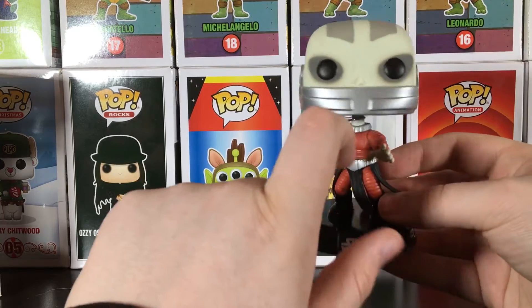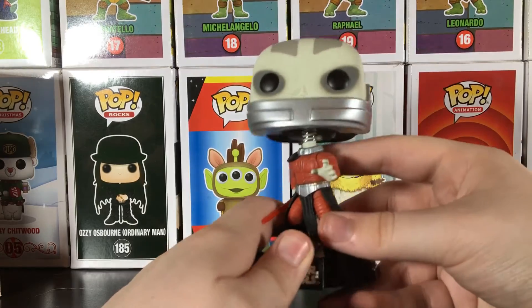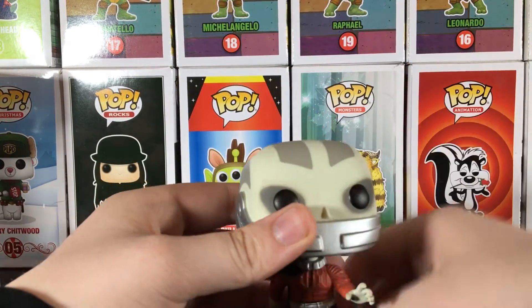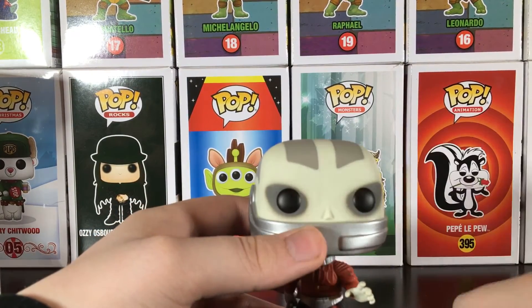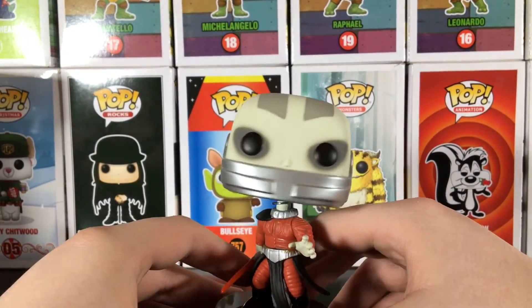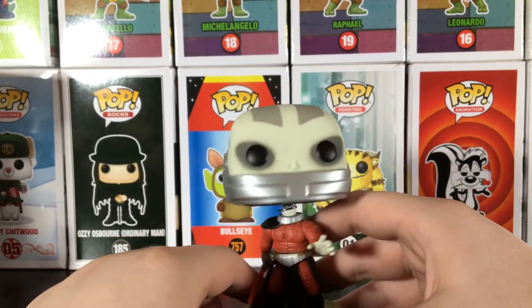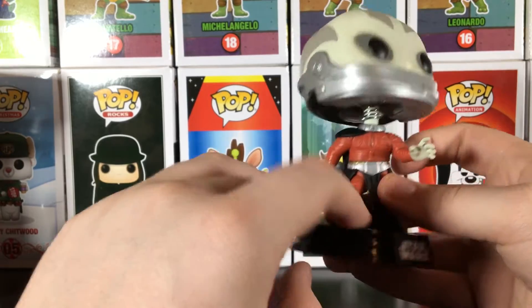I don't know what they call that piece around the mouth, and I don't even know how he got that. Does that come off, or is that meant to be there? I don't think that line right there is meant to be there — that mark is not supposed to be there. But overall, I really love the sculpt of the body of the figure.